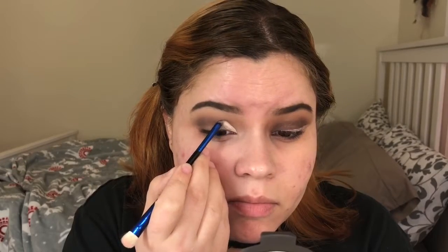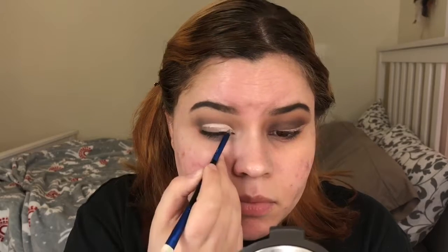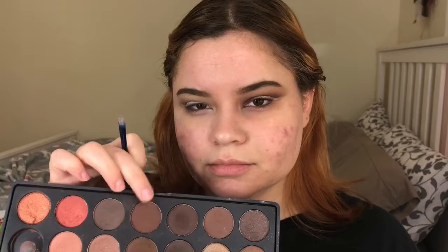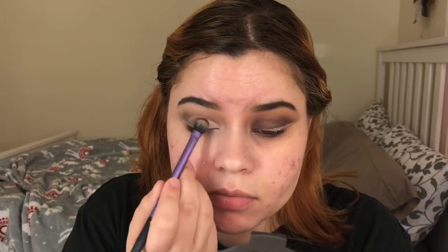Then I'm going to go into my concealer once again and use this to cut my crease with a very tiny brush — you guys know I love doing this with every single look. Then I'm going to go into this really dark brown shade and place it all over my lid, blending it into my crease.